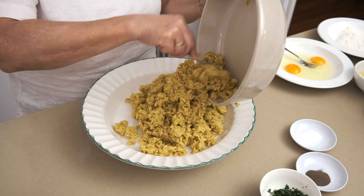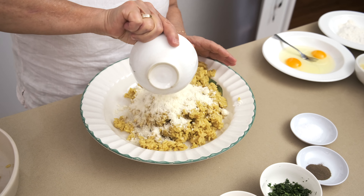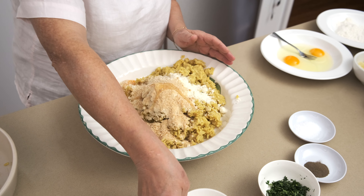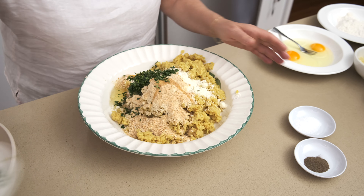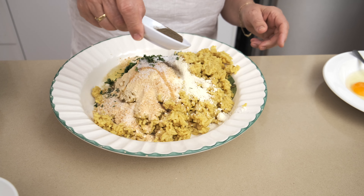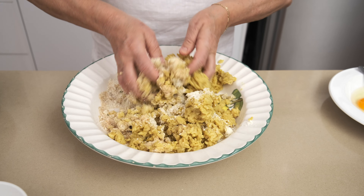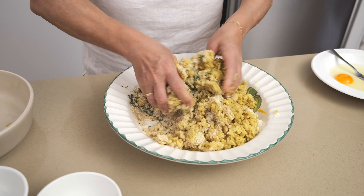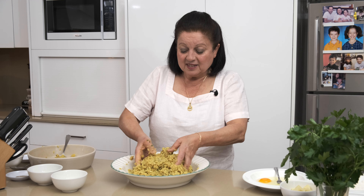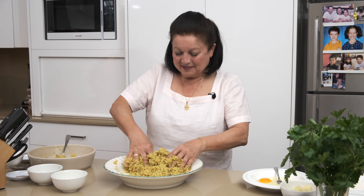I'm going to mix them all together. So we put the rice in first, and then we can just add the other ingredients on top — and we're going to use our hands for this one. Egg, parsley, salt — about a teaspoon of salt and pepper, about a teaspoon of pepper. Now this is where you get your hands dirty and just go in and mix it all up. It's going to be very sticky, but don't worry about that — the stickier the better. Get the kids to help you, they'll love it.